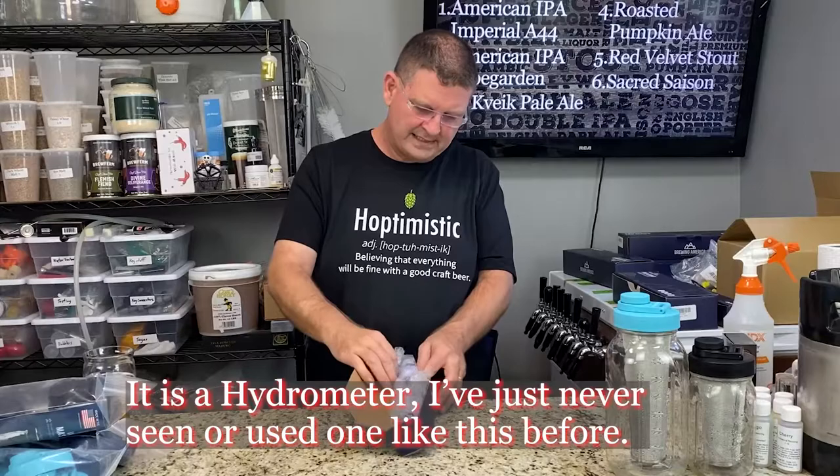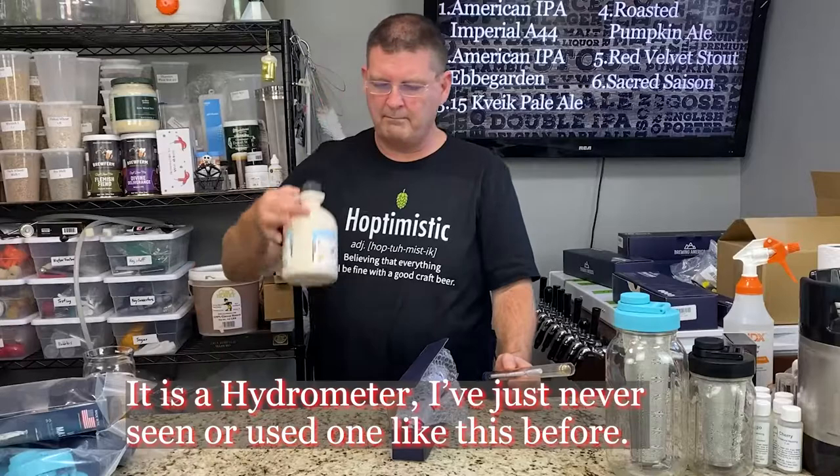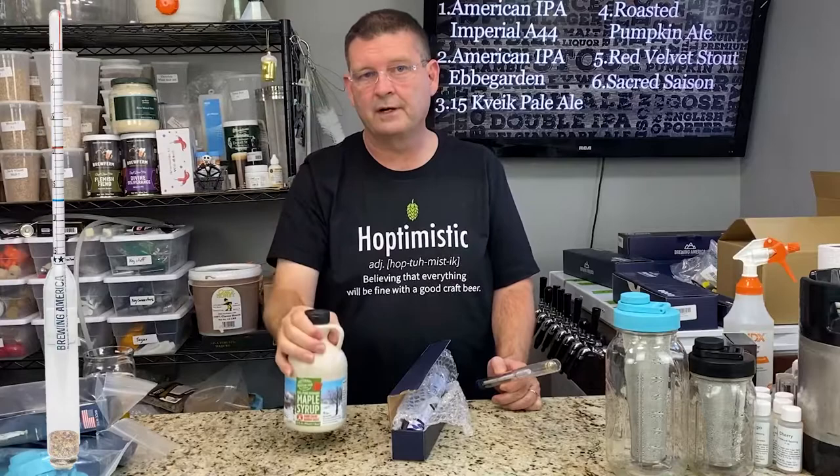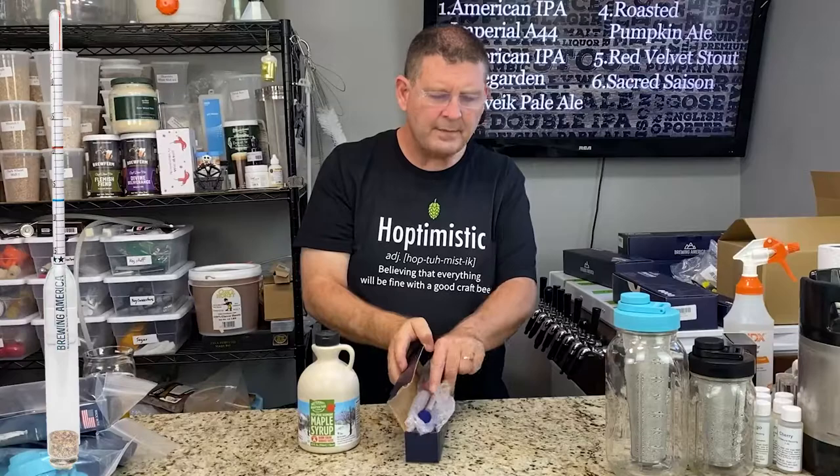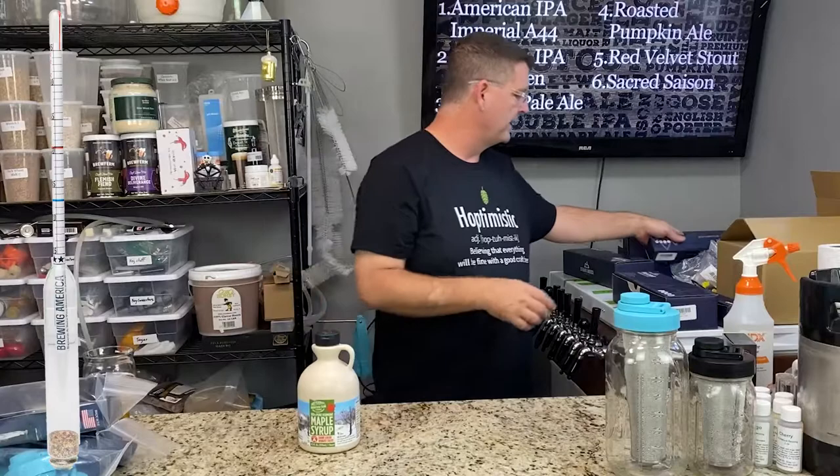The second-to-last one may not really be a hydrometer, but it's designed very much like one. This is for measuring the density of sugar syrups — like candy sugar or maple syrup. It measures the density of the liquid. Something I need to check out — I like to play with things I've never used before and learn how to actually use them.